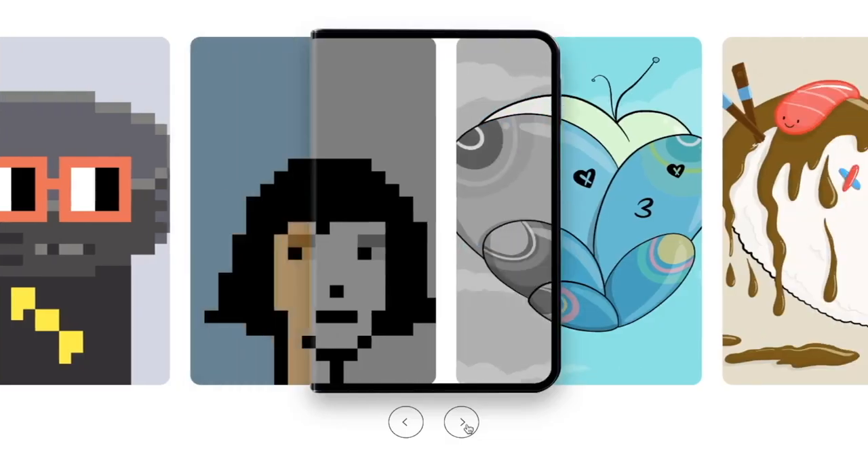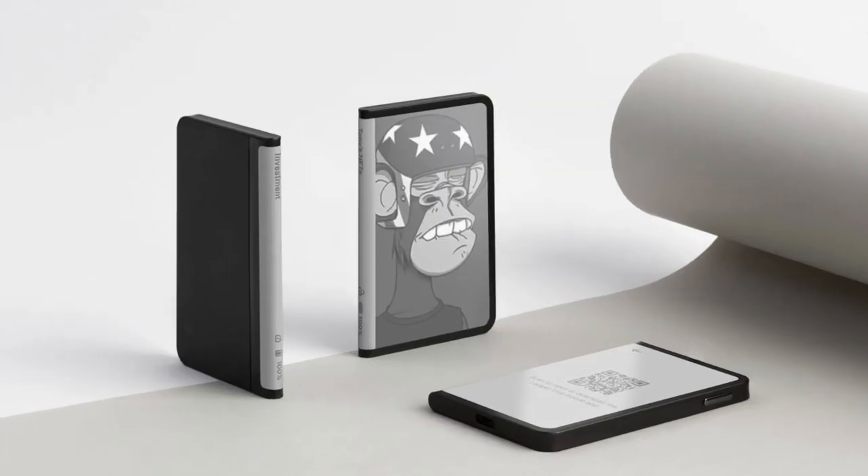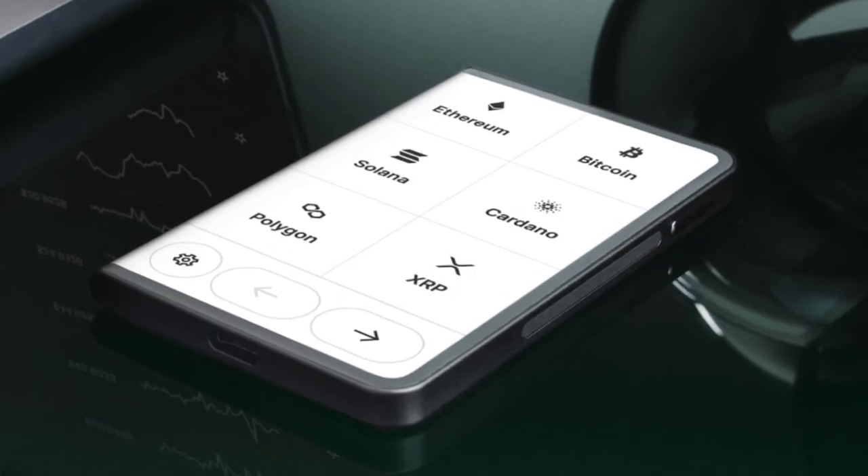Now back to Ledger Stax. It has a customizable lock screen — for example, you can put a picture of your NFT on it. It also has a curved e-ink display. E-ink is similar to what's used in a Kindle; it's very low energy usage, so the battery life for the Ledger Stax can last for many months on standby. Ledger Stax also has wireless charging, which is definitely a big deal for many people.